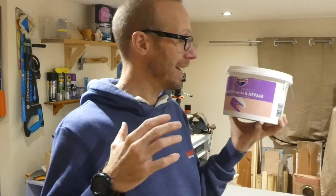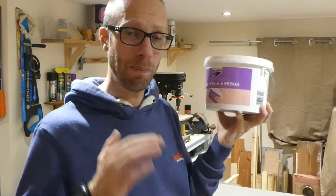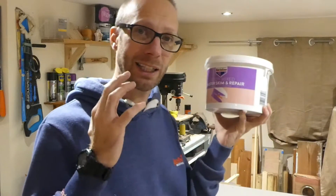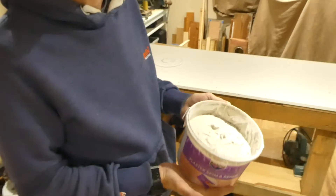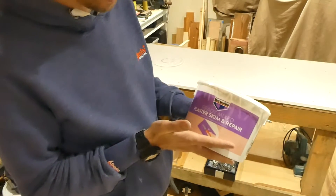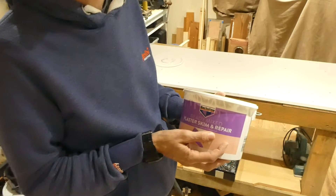Now I used this the other day and it's absolutely fantastic — it goes on so smoothly, and even better it's nice and easy to sand down just with a very light sandpaper and it gives you a super smooth finish. Whether you've got cracks in your plaster or your plasterboard, this is definitely the stuff to use. It is a grey creamy color but it does dry white, so it's fantastic — it's for interior use and it does give you a smooth finish.